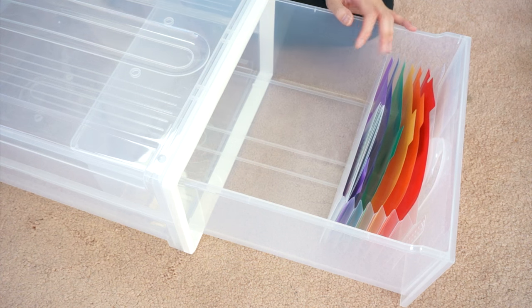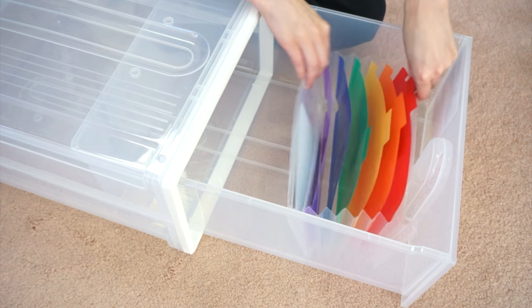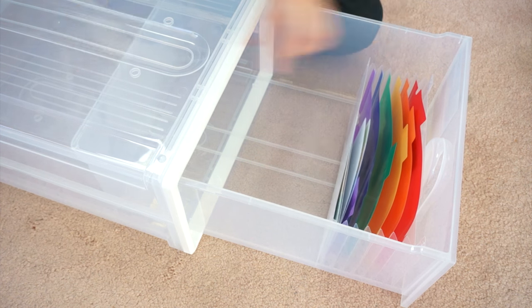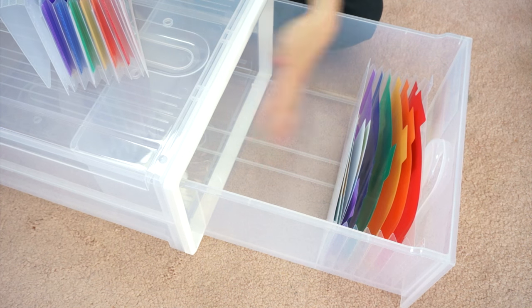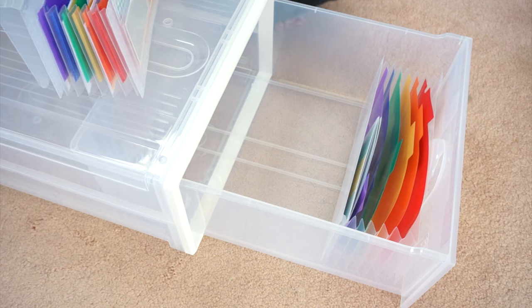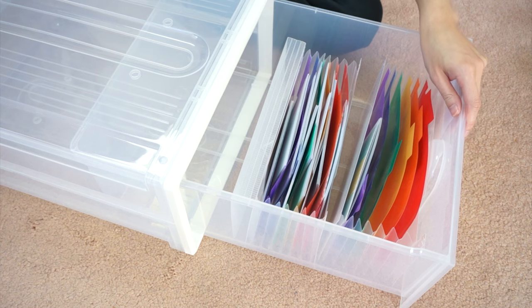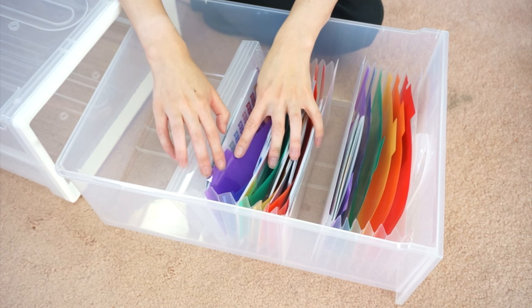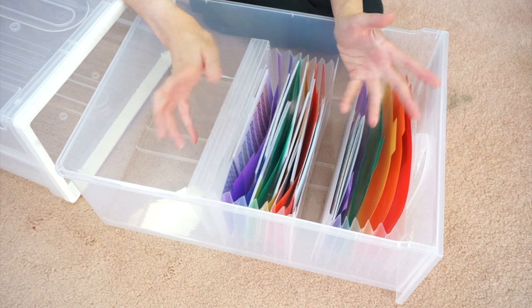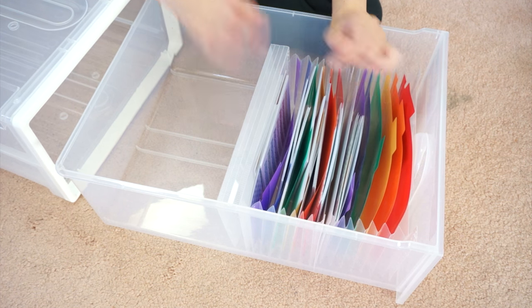I changed the angle because I wasn't sure it was very clear — I've never filmed from this position on the floor before. So basically you put them down like this. If you don't have very many stickers, cutting the lids off won't make much sense because they'll fly around everywhere. For my own store stickers I've kept the lid and bent it backwards; it acts like a stabilizer. As you can see, it makes it really easy to just flip through the stickers, and you can even put little labels on here. It's the best way I've found so far.